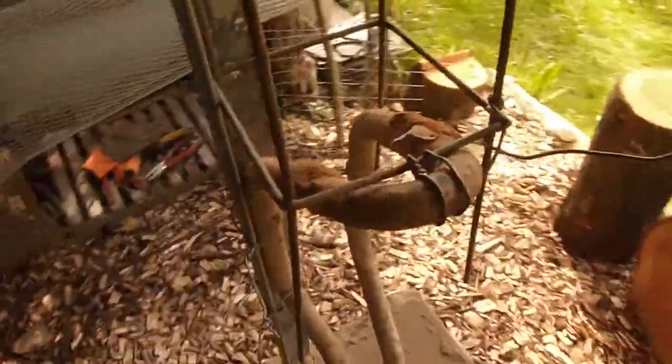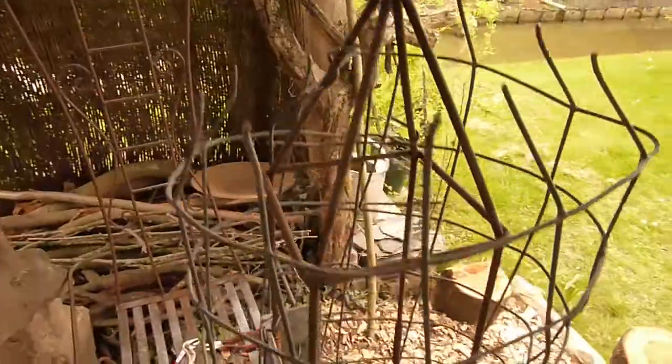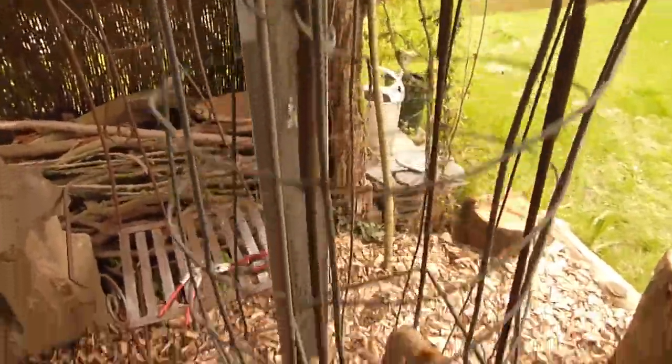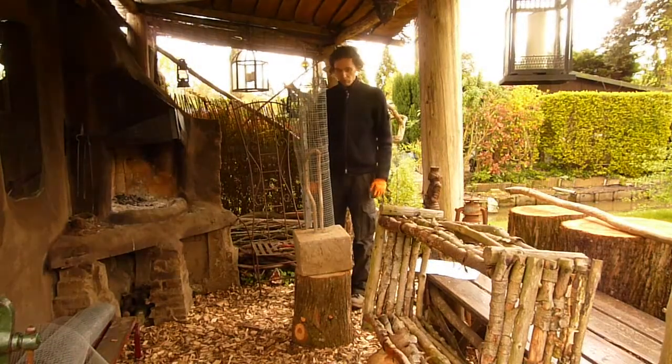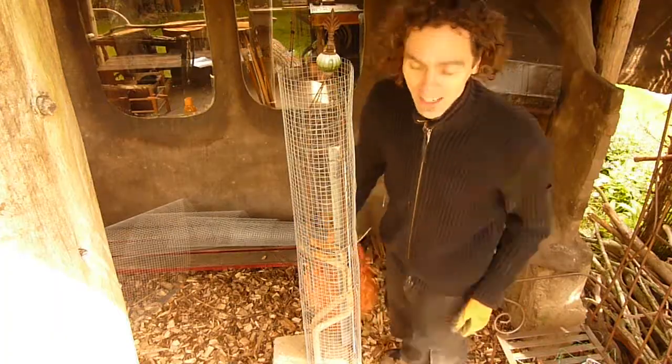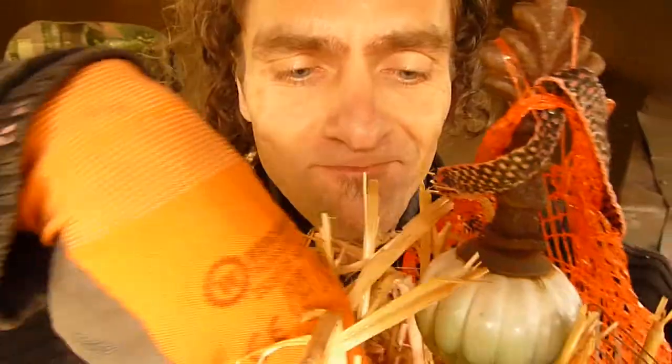I'll use some metal wire to tie the scrap metal on. The stand is now large enough and strong enough, so we can attach some wire mesh to it. I found some thicker wire mesh at the scrap yard — nice and sturdy. Let's fill it up with straw, just stuff it in there.